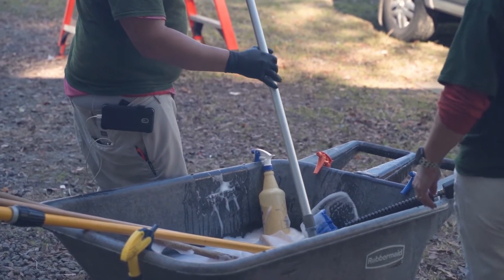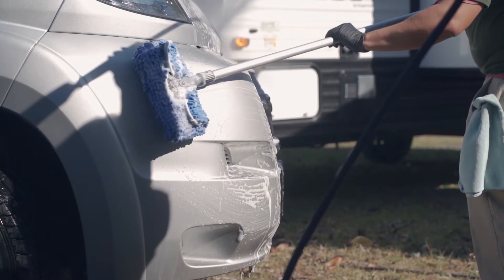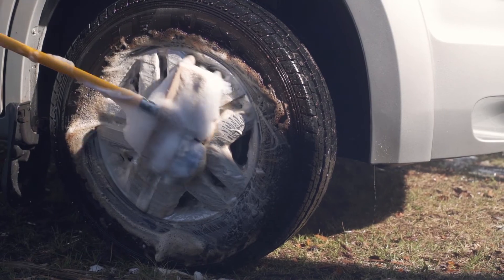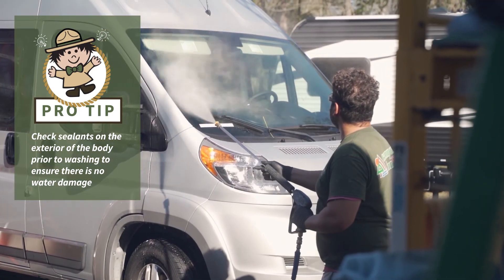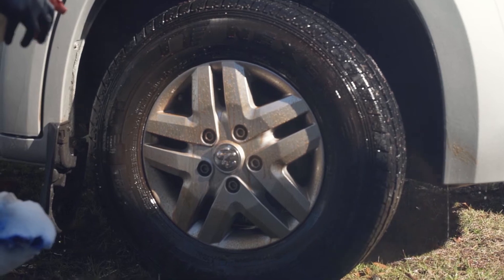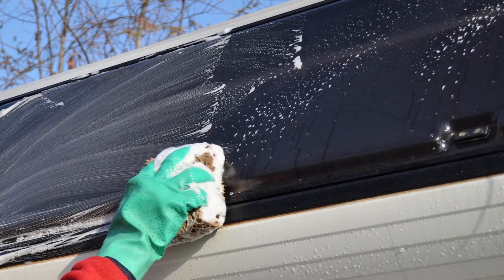First we're going to go ahead and get our wash bucket with our soap in it. We're going to hand wash the whole exterior, and while we're washing we're going to make sure we get all the grime and check all our sealants on the exterior of the body. Then after we wash it we're going to dry it off and come back with some wax and hand wax the whole unit to ensure proper UV protection from the sun.